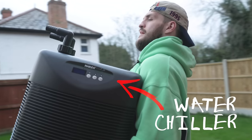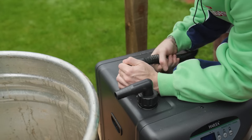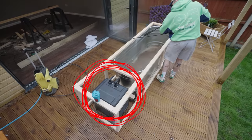Number two: a chiller. These are used for aquariums or for animals that require a specific temperature of water to survive, but they're quite expensive. Luckily, I managed to find one on the Facebook Marketplace from a lovely man whose fish had recently perished. R.I.P. Melvin. I got this for a bargain price of £80.